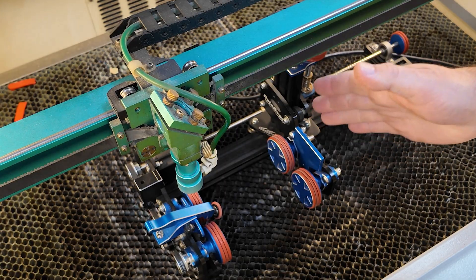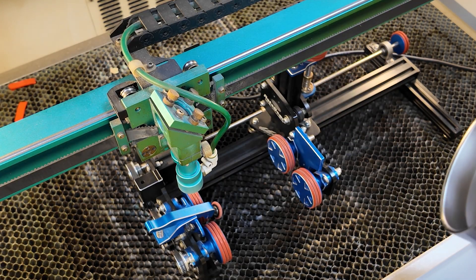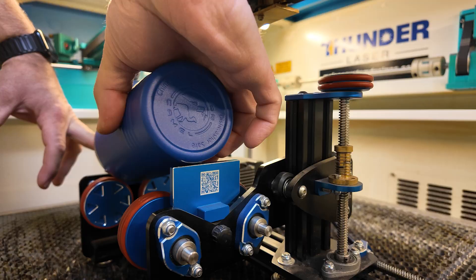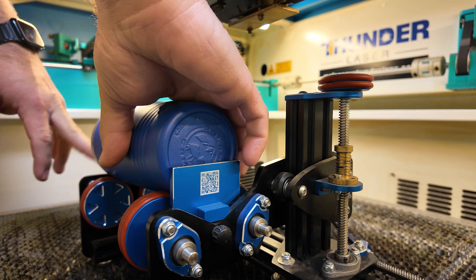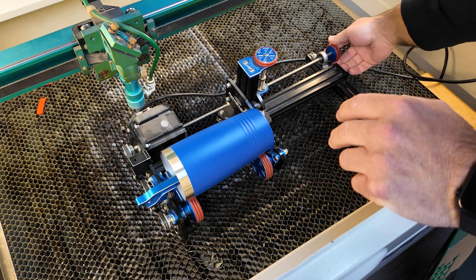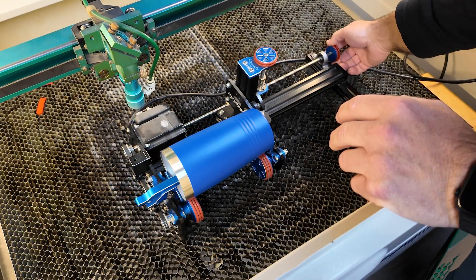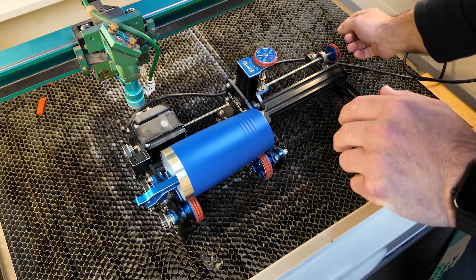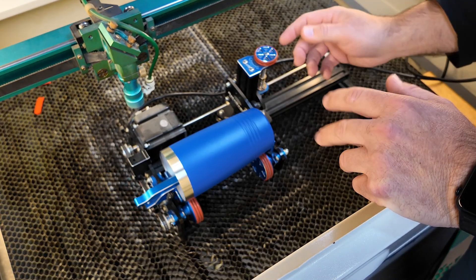Once I get the rotary in there straight where I want it, I'm going to go ahead and move my arm out of the way, and now I can go ahead and load the tumbler. I'm just going to stick it in here like this. Just so happens that this is the right adjustment for it, but you can adjust it in and out — whichever will fit your tumbler. For us, this is just right.